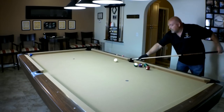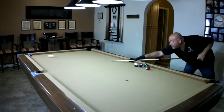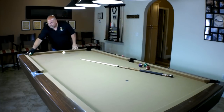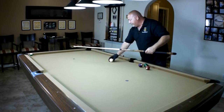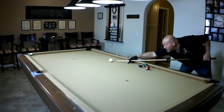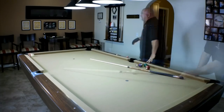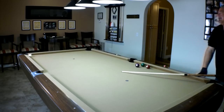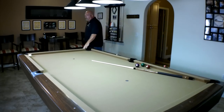On a shot like this, I'm probably two tips down from center. That keeps the cue ball from continuing to roll forward. Let's take another shot like that — again, this is half table, hitting at medium speed. You can see how the cue ball just stops dead. As you can see, the cue ball stopped. It didn't continue to roll forward, so I didn't scratch.